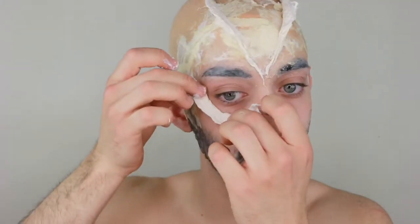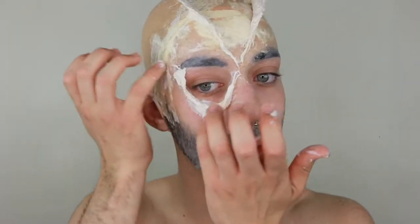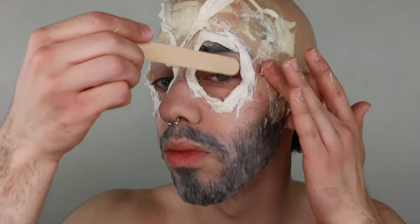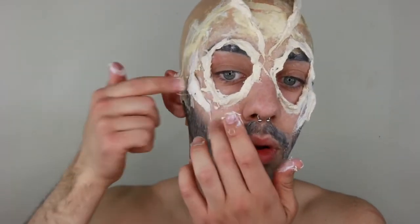Take the cotton, dip it in latex, make a circular shape, and put it raised on the face, smoothing it out. Complete the circle on top of the eyebrow and smooth it. I took the tongue depressor and pulled the cotton to make it more sunken in. I wanted a little bit of cheekbones in this creature, so I took some cotton dipped in latex and put it where my cheekbones naturally lie, smoothing and raising it.